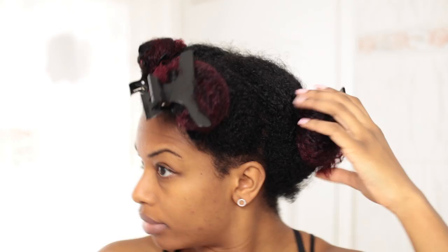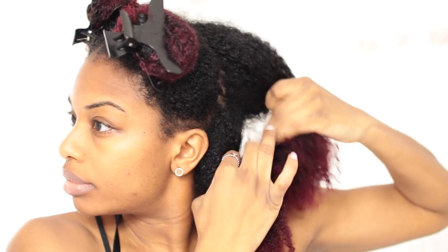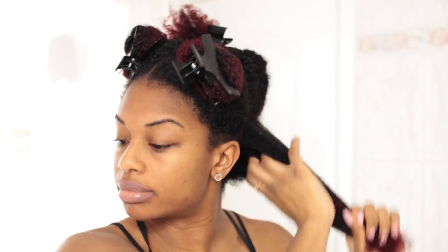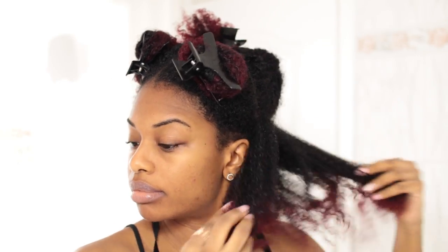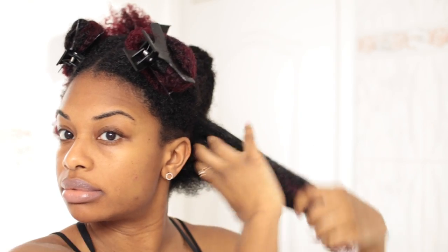I'm starting off with freshly shampooed and conditioned hair. I'm going to be working in medium sized sections, taking that back section and splitting it into two. For this tutorial you want to make sure that your hair is soaking wet, like really really wet. Next I'm following up with a leave-in, applying that all over the section, really working it in, making sure all the hairs are covered.